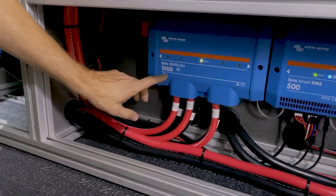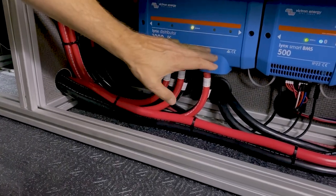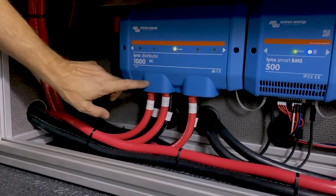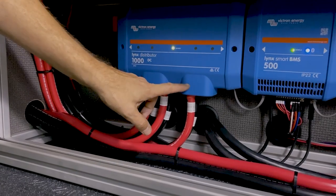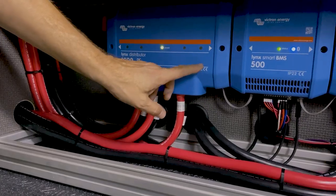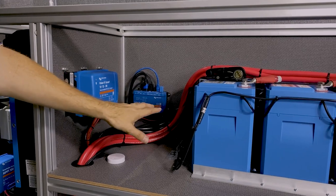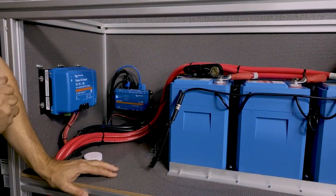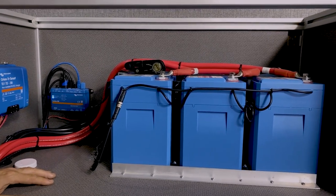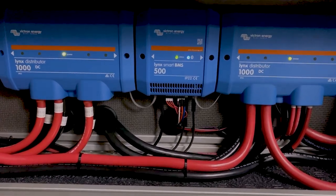Each connection is protected with a fuse. Down the road the customer has the ability to add a fourth battery to this Links distributor — we've left enough space up here for that. So this is a 600 amp-hour battery bank that could be expanded to an 800 amp-hour battery bank. Going back down to the Links system, these batteries are external BMS batteries, meaning they need a BMS to manage them.